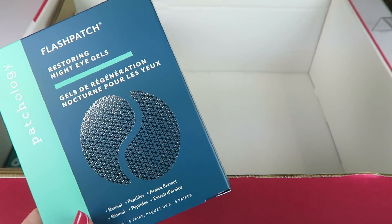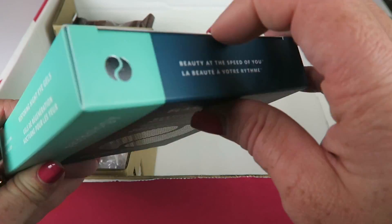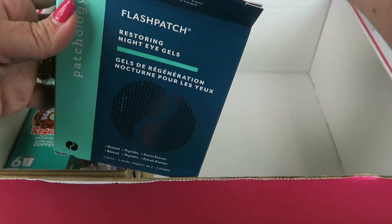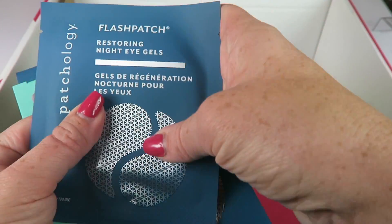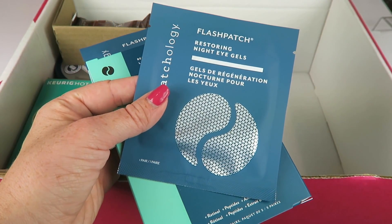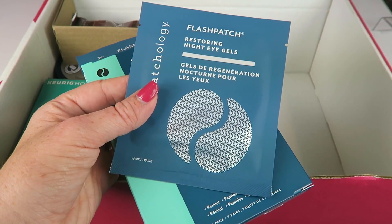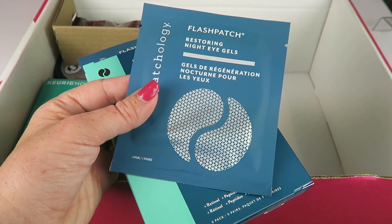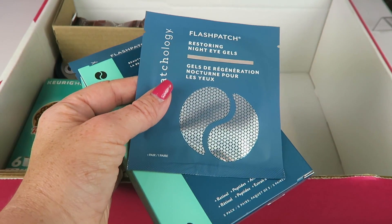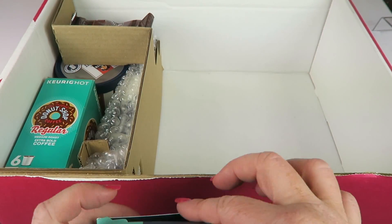From Patchology — Flash Patch Restoring Night Gels. These are individually packaged and there are several packs in here. They're little eye gels you put underneath your eyes to help you look more refreshed. Retails for $20, with five in the box. You leave them on for five minutes to wake up to brightened and refreshed skin. I've had different brands of these and they work really nicely, so definitely something I'll use.